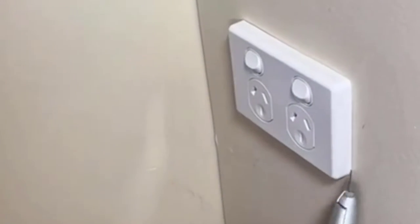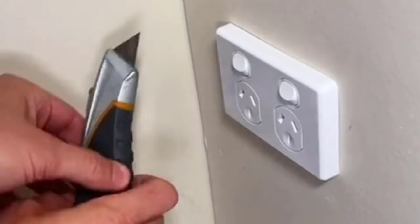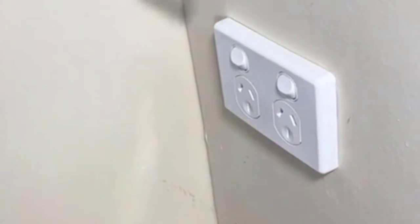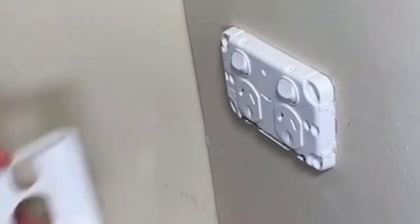To remove a stuck cover, simply slide a flat blade or a Stanley knife around the perimeter of the cover and then it should pop straight off. Fresh and clean covers make a real difference in every household.